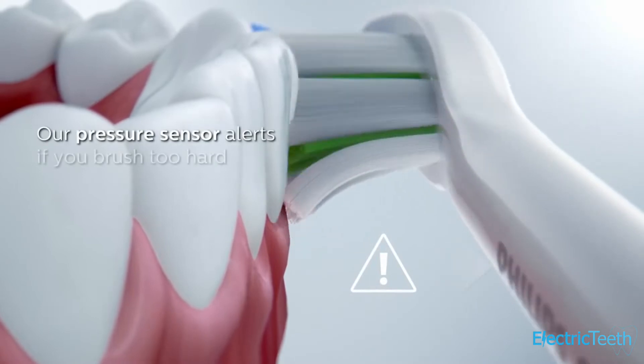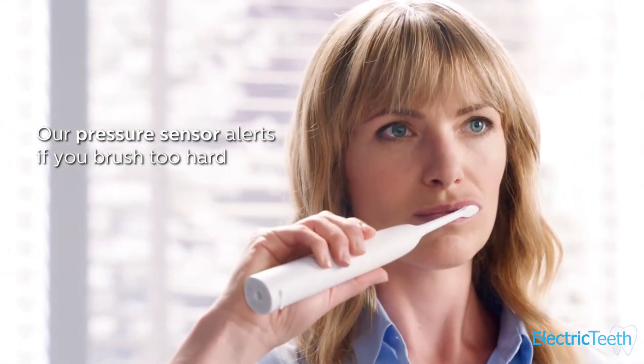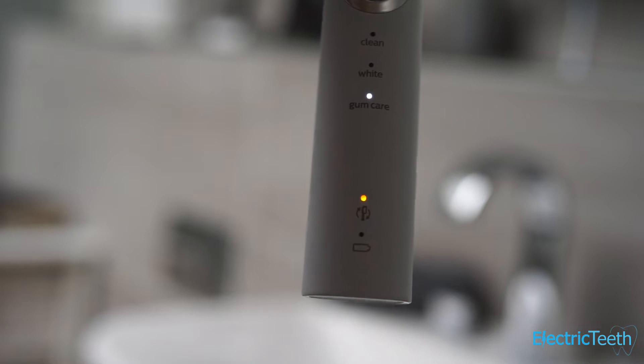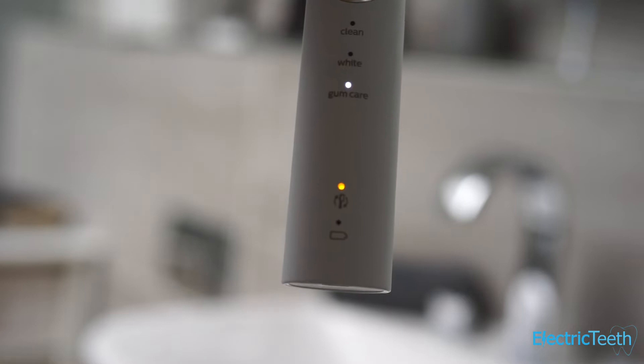Also built into the brush is a pressure sensor. What it does is change the brushing sensation through the brush head and creates a vibration through the brush handle, as well as illuminating an LED on the front of the brush handle. It's to make you aware that you're brushing too hard, so you can relieve that pressure and avoid doing any damage to your teeth and gums.